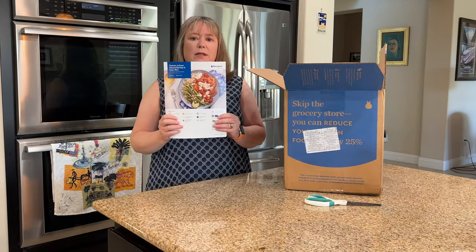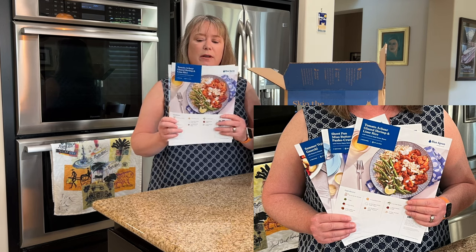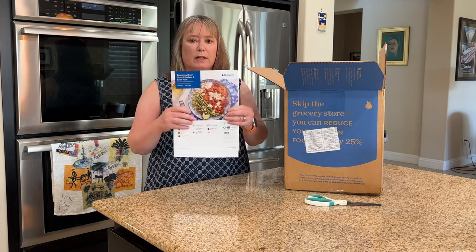One of the first things you see when you open up the Blue Apron box are the recipe cards. These are really great. They have a nice picture of what you're going to cook, and on the other side they have really clear instructions so you can see each step and kind of what it looks like while you're cooking. We really like these.